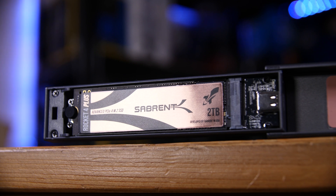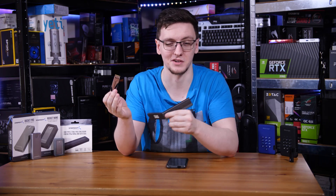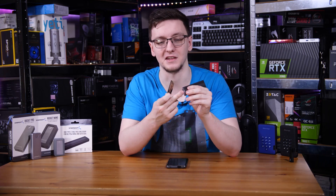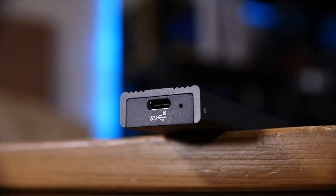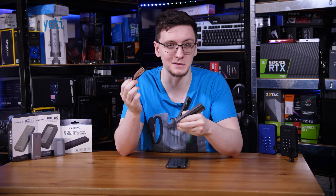It even works with their new Rocket 4 Plus, which is their new PCIe Gen 4 drive. Admittedly, it still only runs at one gigabyte per second reads and writes thanks to the 10 gigabit per second USB ports that it connects to, but the fact that you can put any drive you potentially already have in is a really nice benefit.